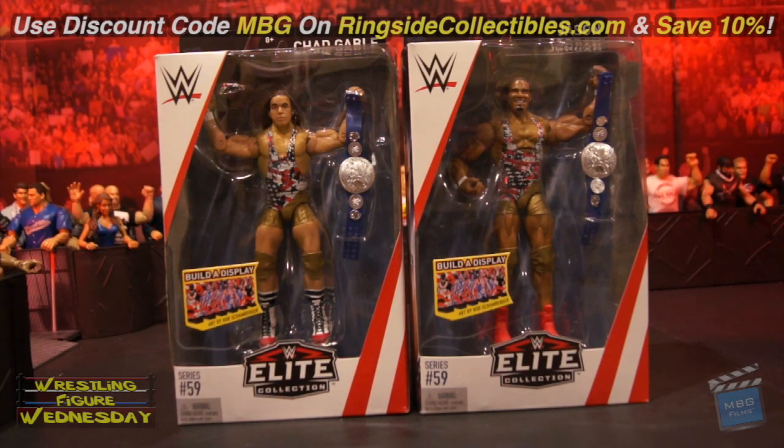I got mine on ringsidecollectibles.com, as can you, and you can save 10% with discount code MBG at checkout on all your current and future purchases, and it supports yours truly, so thank you as always.